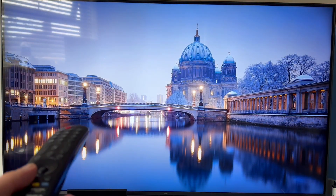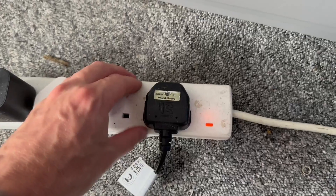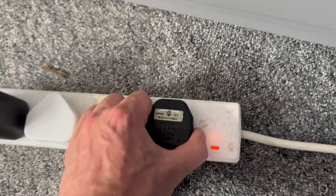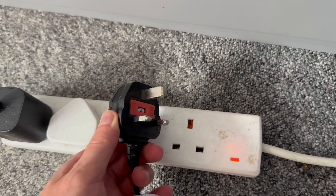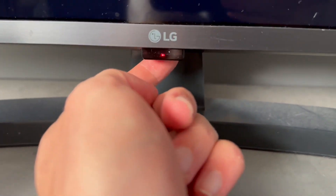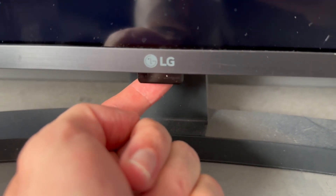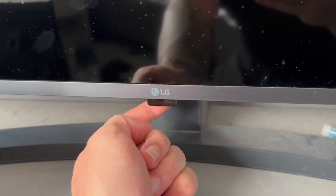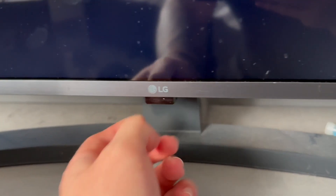The very first solution is to power cycle the TV. Come over to the main power supply and unplug your TV from the wall, and you need to leave this unplugged for 30 seconds. At the same time, come around to the physical television and locate the power button on your actual television. Hold this power button down for around about 20 seconds, and this will drain any residual power that may be left in the TV.